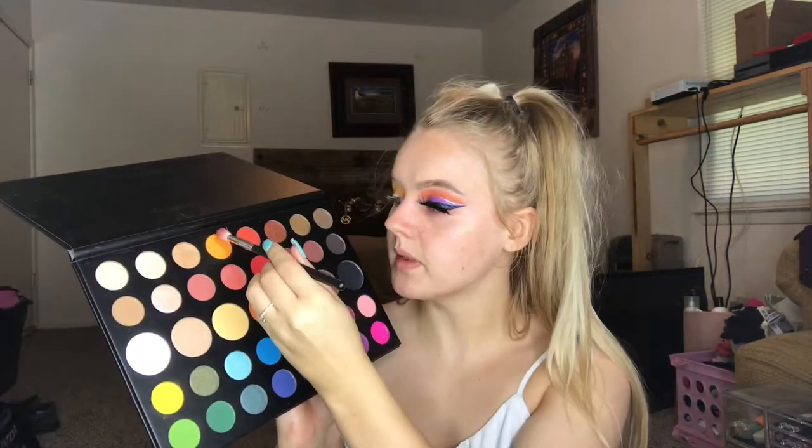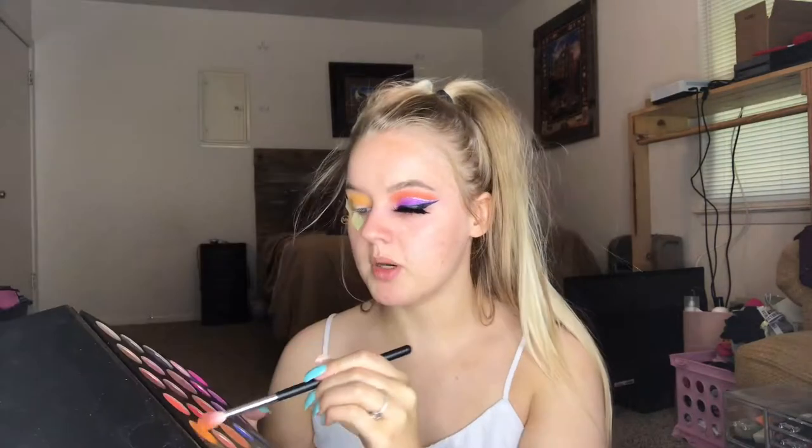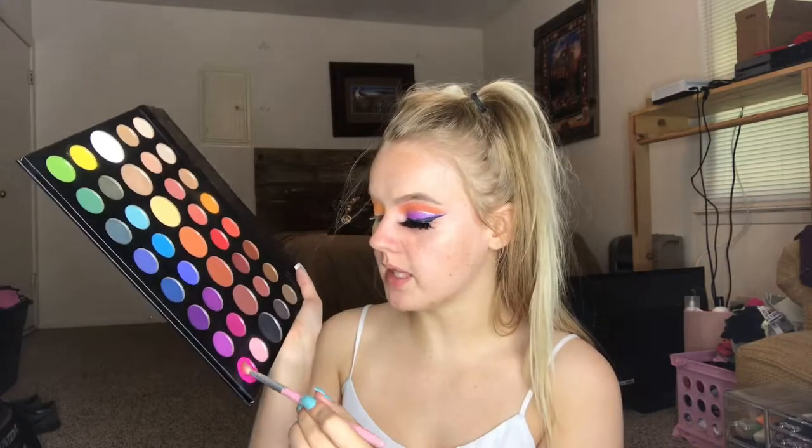Taking the Morphe M441 blending brush, I'm going to go in with this light orange shade and put it a little bit higher than the yellow. Then with the AOA Studio E129 flat brush, I'm going to go in with this hot pink shade and start packing it in the outer V into the crease.